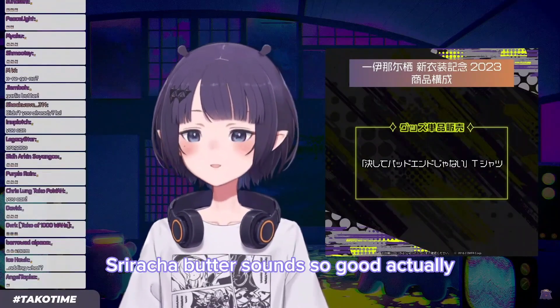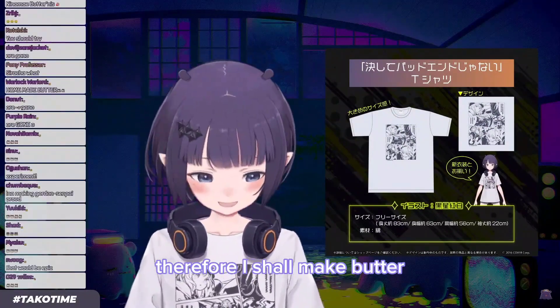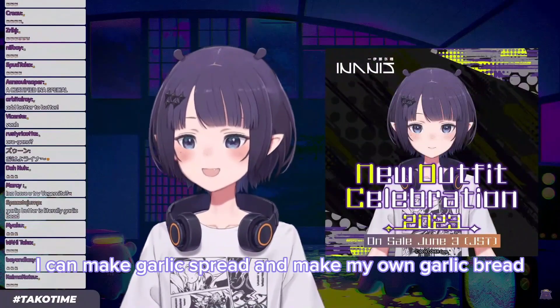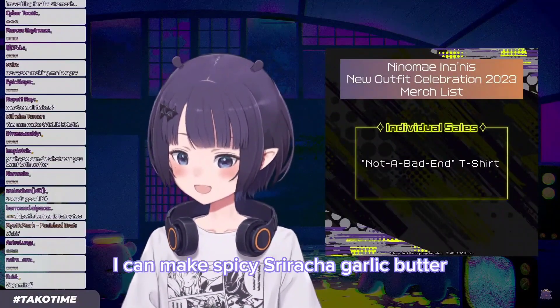Sriracha butter sounds so good actually. It's gonna be like that one time I accidentally made butter. Therefore, I shall make butter. I can make garlic spread and make my own garlic bread. The power — I can make spicy sriracha garlic butter.